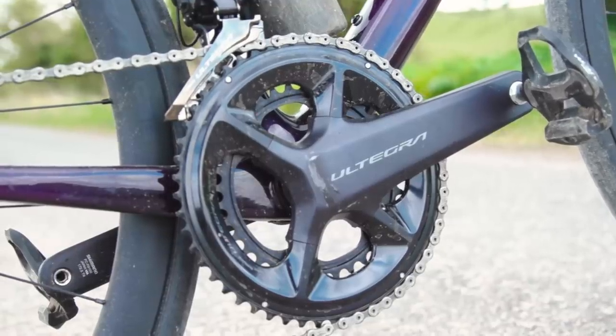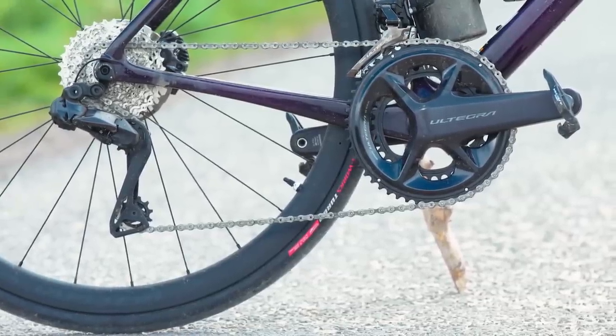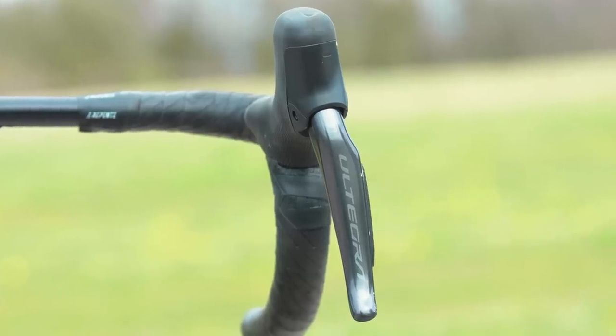You may have noticed we didn't compare this to SRAM's Force groupset — if you want to see a versus video, make yourself heard in the comments. Let me know what you think of Ultegra. Does this spell the end for consumers buying Dura-Ace?